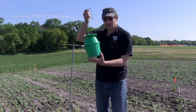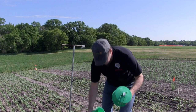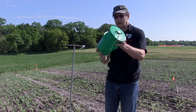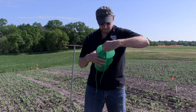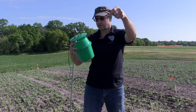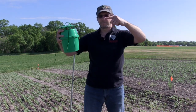This is called a unitrap — some people call them a bucket trap. They will snap apart. There's a funnel component and a lure basket where the lure goes, which is what we use to attract the moths.